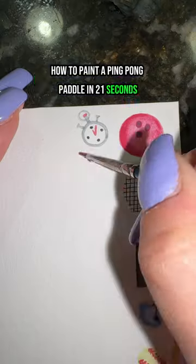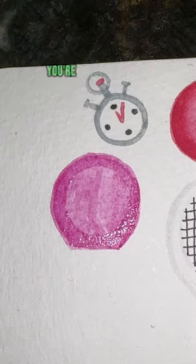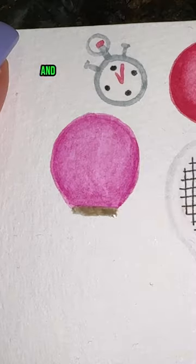How to paint a ping pong paddle in 21 seconds. First you're going to take your pink and do a light wash in the shape of a circle that's flat on one side. Now you're going to add shading to the outside of it and blend it out.